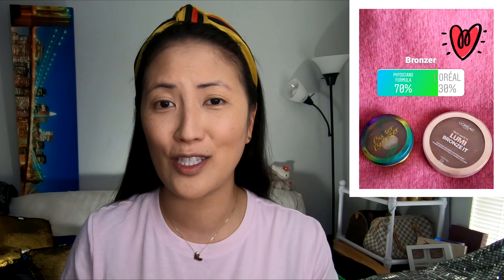I'm not going to lie — a part of me really wanted you guys to vote for the L'Oreal one because, if you haven't used it, I feel like you're missing out. It has the prettiest, daintiest reflex of glitter — not chunky glitter, but just beautiful. I did do a video on it, so you can check it out. But today, we're using the Physician's Formula Butter Bronzer.